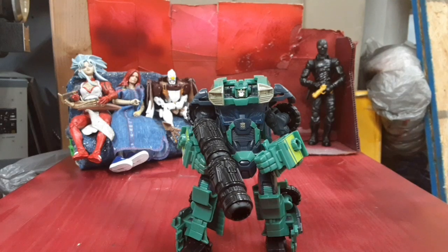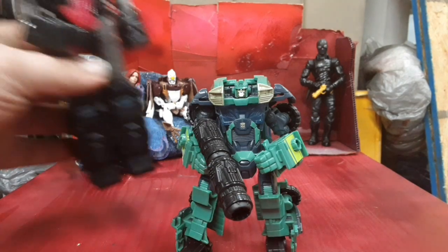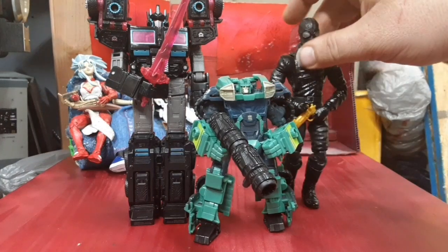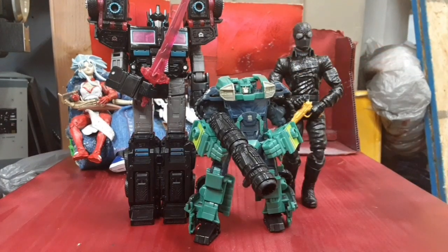Hey guys, I'm Cole Warner and I've got Transformers Prime R.I.D. Cup. So let's go ahead and get my size comparisons out of the way first. It's got Scourge over here. We got Fillmore Spider-Man over here.